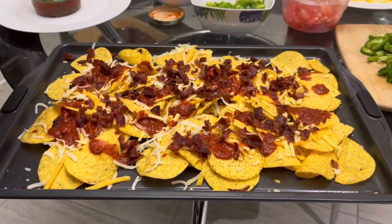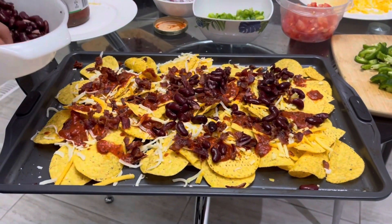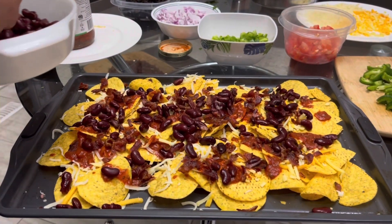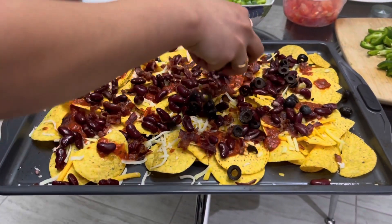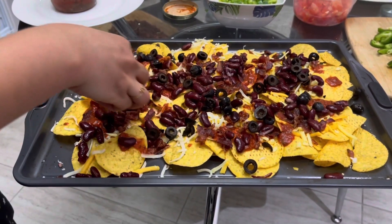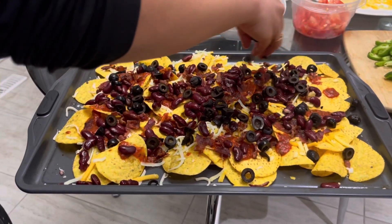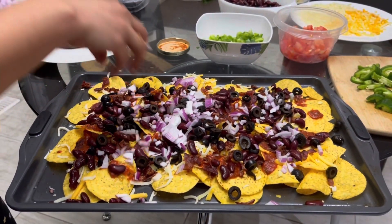Next, go ahead and add in some kidney beans. Most of these things are store-bought — the only things you really need to chop are the tomatoes, jalapeño peppers, onions, and sweet peppers. After that, we're adding in olives; these are canned black olives, so you just need to wash them and put them right in.